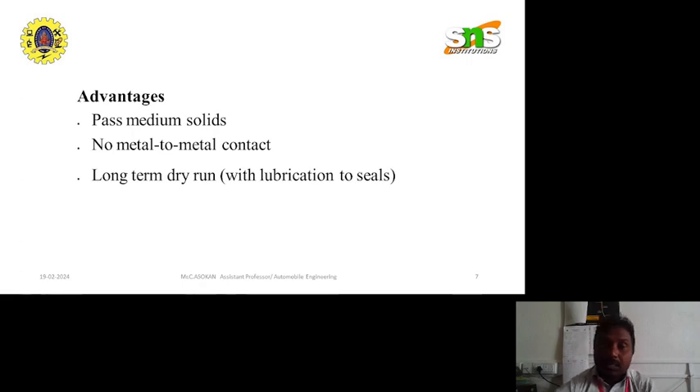Advantages of lobe pump: it can pass medium solids, there is no metal to metal contact, and it supports long term dry run. These are the main advantages of lobe pump.